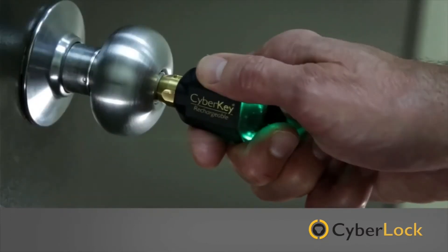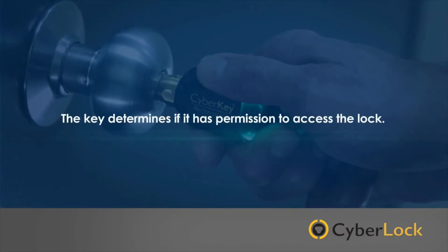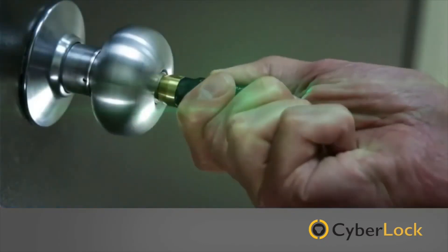When a CyberKey smart key is inserted into a CyberLock e-cylinder, the key determines if it has permission to access the lock. Then an event is recorded in the key's memory.